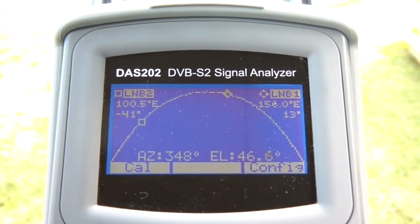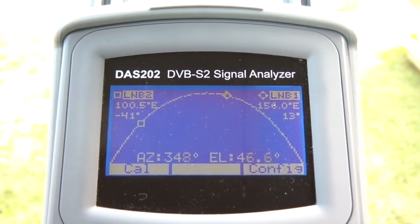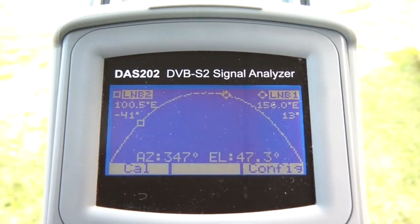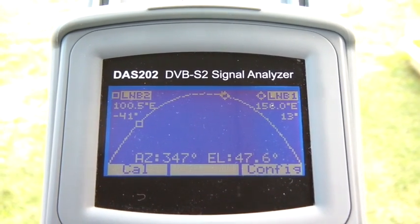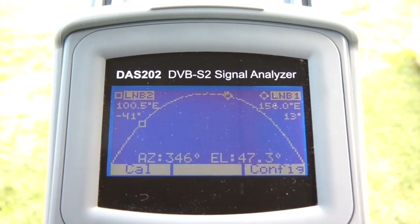So the front of the instrument is now pointing directly at Optus C1D3. All I need to do now is look through the instrument and I'm looking straight at the satellite. Now just as another example, on the left of the screen at 100.5 degrees east is Asia Set 5.